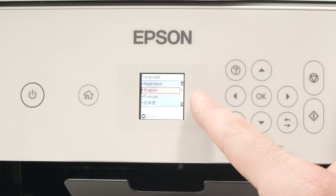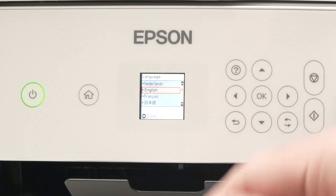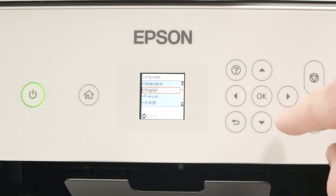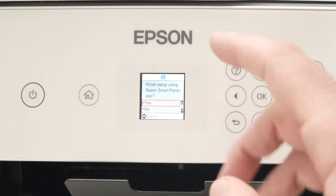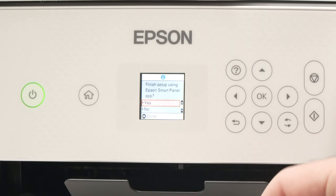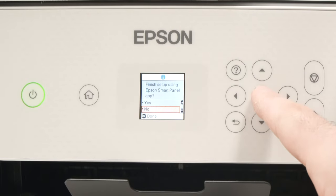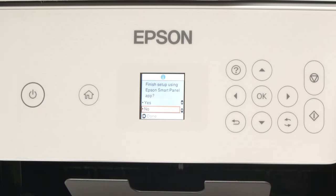They will now ask us to select the language we want this printer to operate. I will simply keep it to English, but if you want to change it, simply use the arrows to navigate in this menu. Then press OK to confirm. Next, they will ask you if you want to finish this setup using the Epson Smart Panel app. In our case, we will select No here and press OK. We'll do the whole setup using the printer only — I think it's easier.